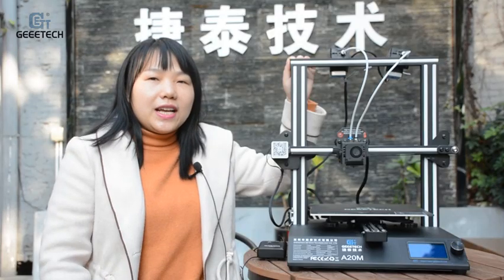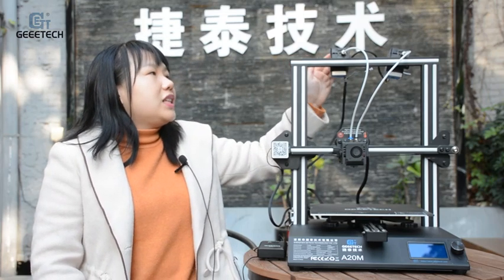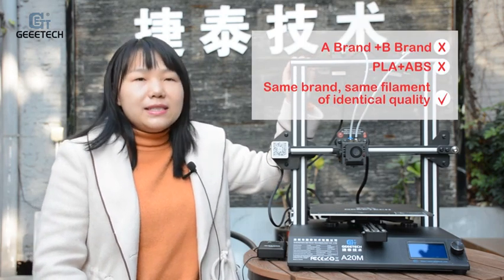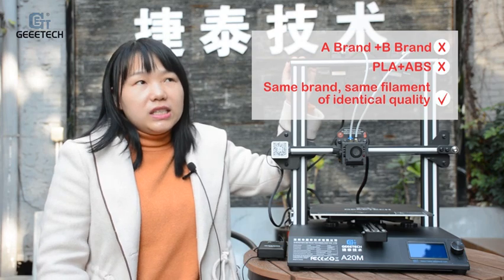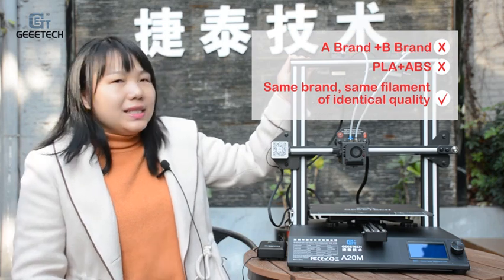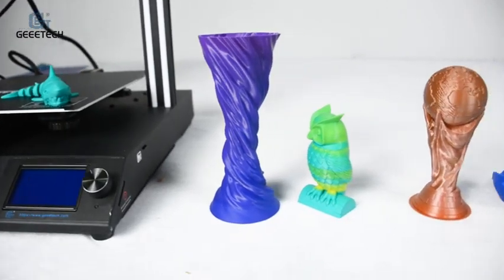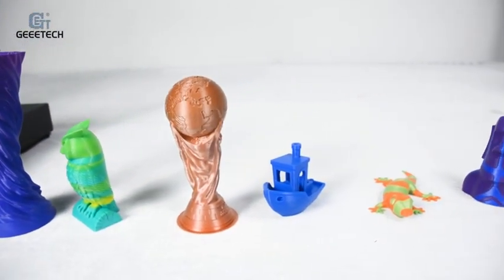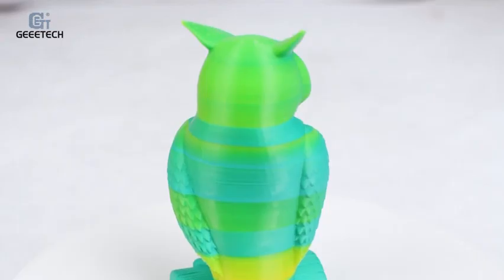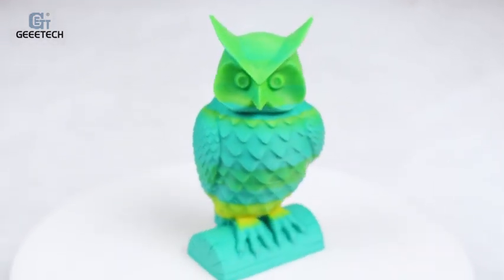Fifth, for multi-extruder printers, it is not suggested to mix different filaments together — such as different brands, different filament categories, or different types, for example PLA mixed with ABS. They will not integrate well, the print quality will be highly affected, and it is also easier to get clogged if you use two different types of filaments.